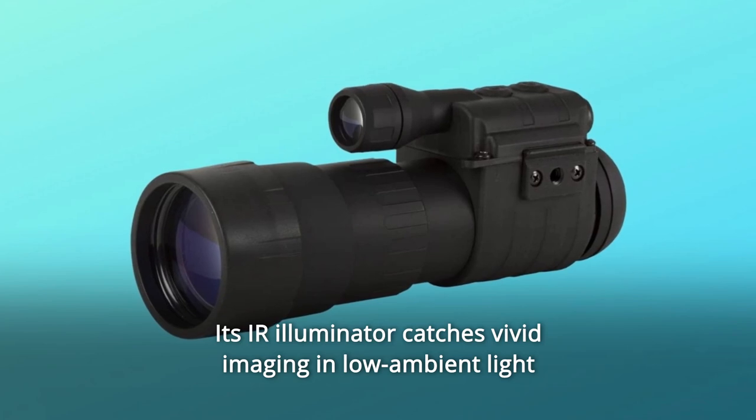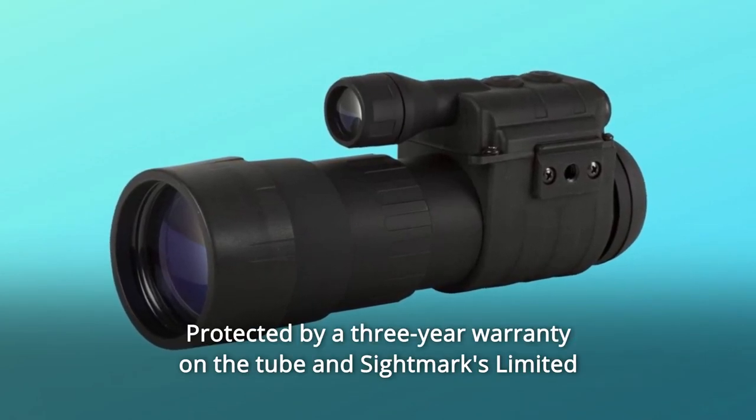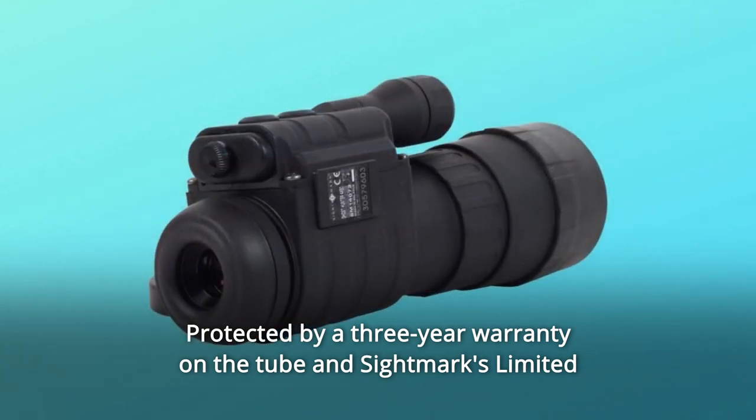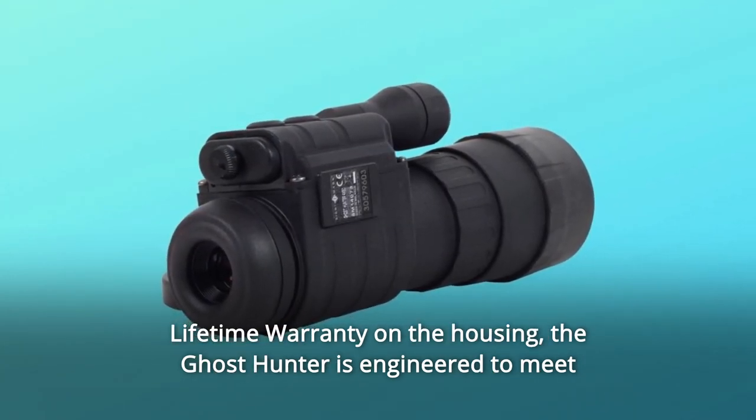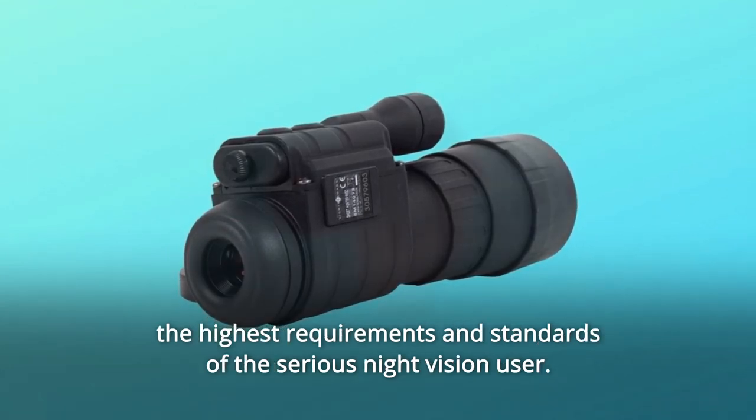Its IR illuminator catches vivid imaging in low ambient light conditions or total darkness. Protected by a three-year warranty on the tube and Sightmare's limited lifetime warranty on the housing, the Ghost Hunter is engineered to meet the highest requirements and standards of the serious night vision user.